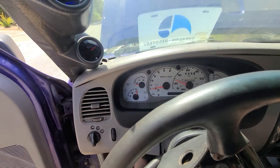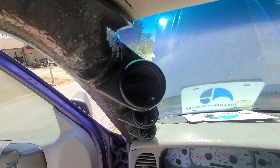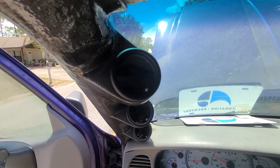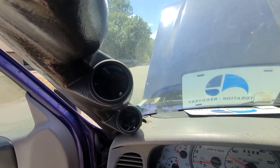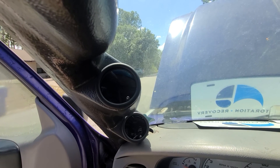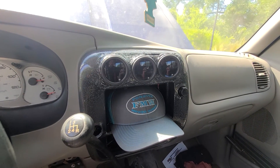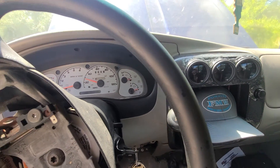Up here we've got boost, which has a signal hose going straight to the back of the intake manifold. Next one is exhaust temperature, which goes in on the bottom of the exhaust manifold. The next one is water temperature, then oil temperature, oil pressure, and volts.